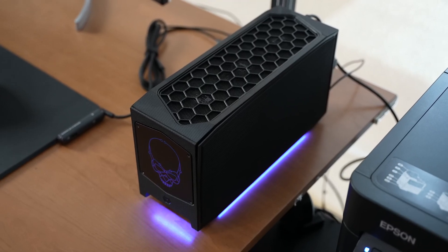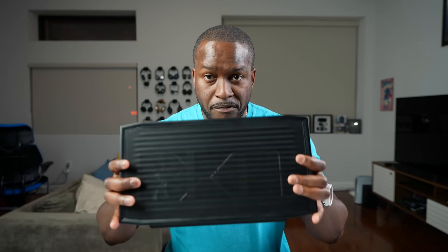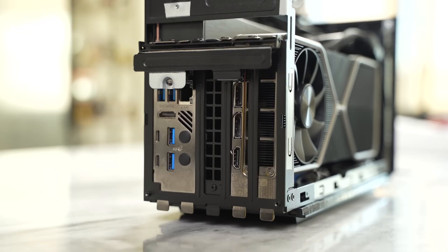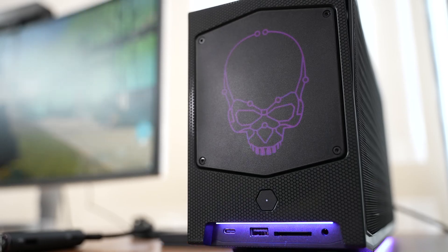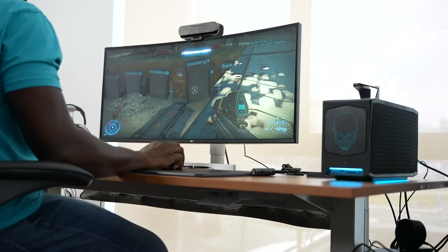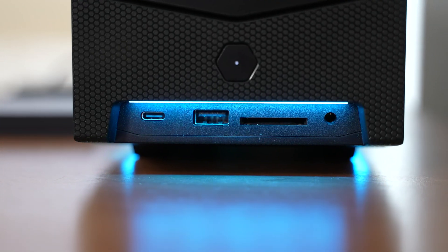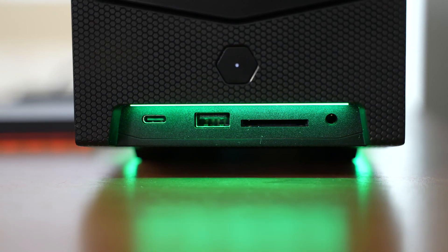Looking at this, you've got something that has a much longer side and lays flat on the table. You can't stand it because at the back you have all your ports. Looking at the front of this device, we have a flat metal surface that lights up into a skull, which is very typical with Extreme NUCs. Right below that we have a USB Type-C port, a USB-A, a full-size SD card slot, and a combined headphone and mic jack. That's actually pretty cool and convenient.